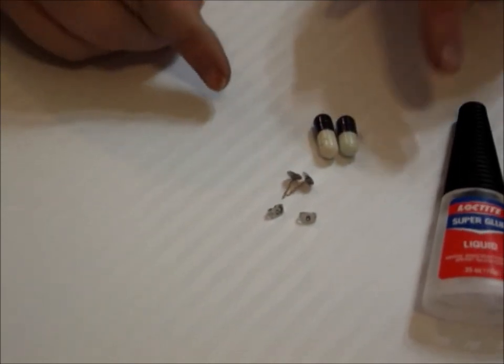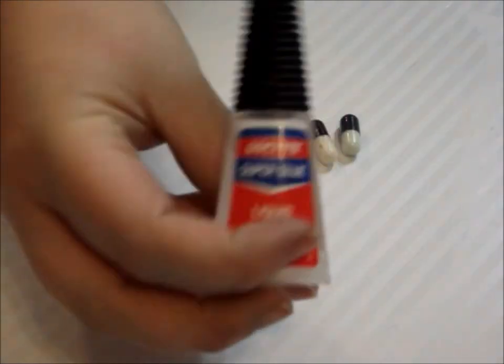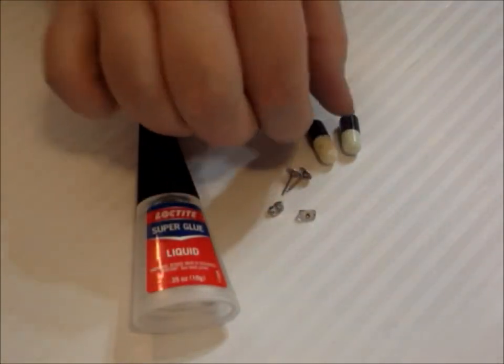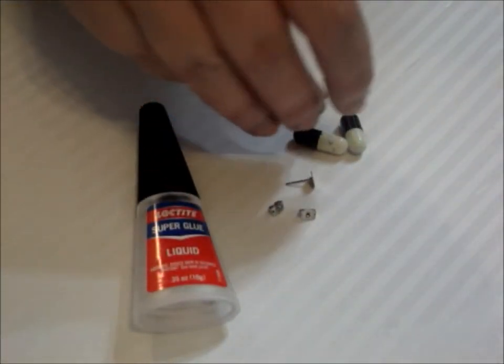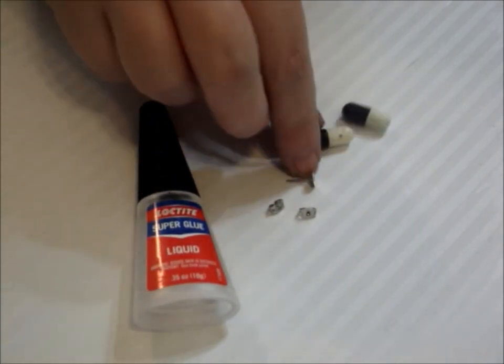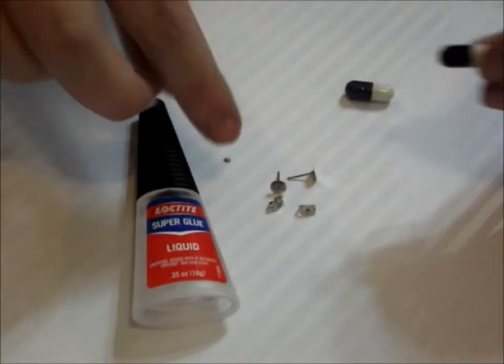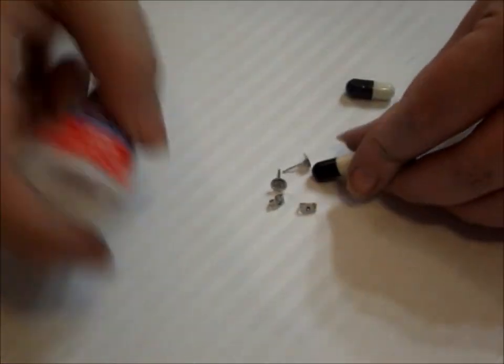Now I'm going to take the super glue and basically glue the backing onto the actual pill. You can have the little smiley faces showing if you want or not — I think I want to have them showing.